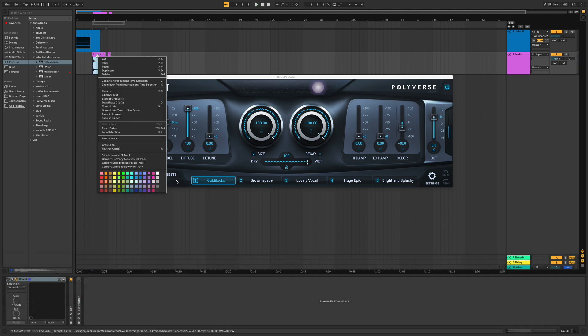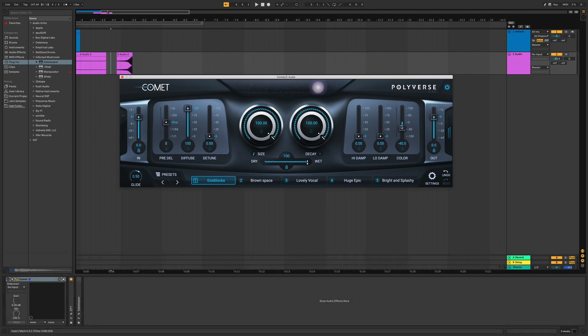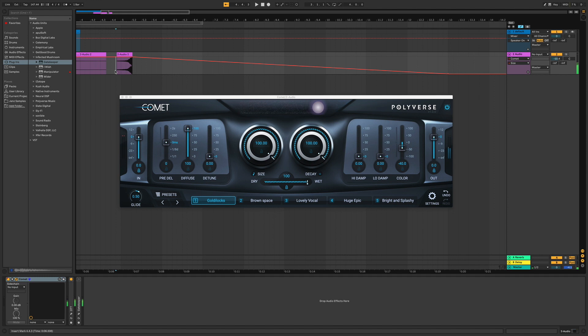You just heard the sounds that I used for the riser. You bounce it down to an audio track and then reverse it. So the main thing we have to do for this riser is we just automate the size to go from big to small. Make sure it decays up all the way too. Let's listen.